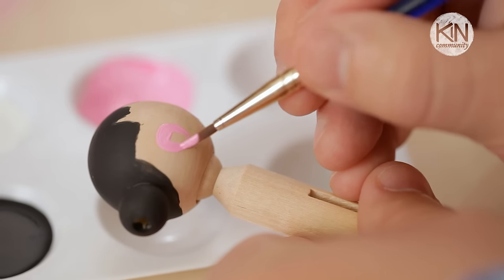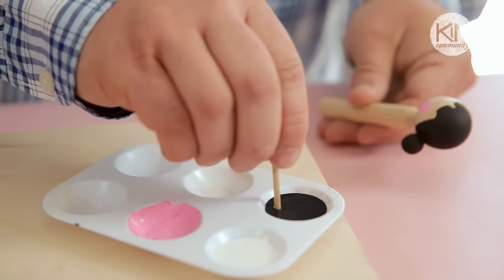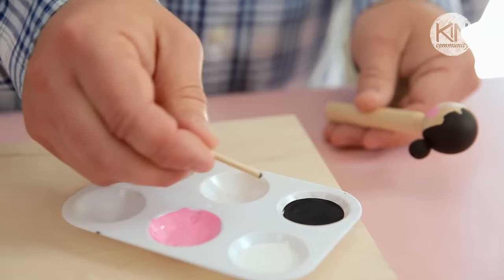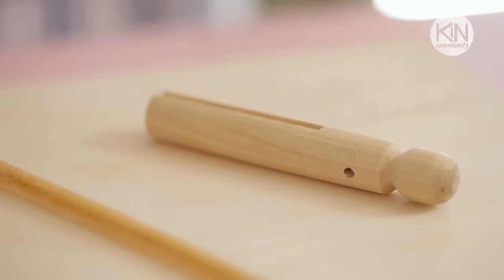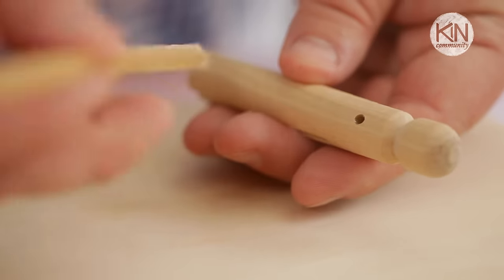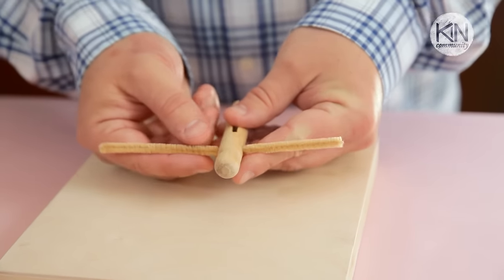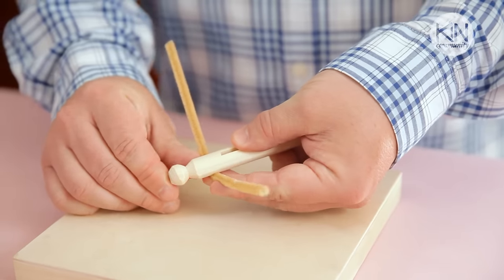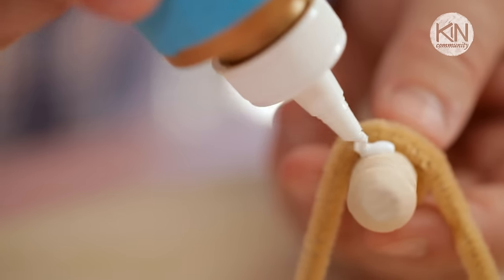Now I'm going to return to the head, paint on a pair of rosy cheeks, and then taking a small piece of wood dowel, I'm going to dip it into the paint and dot it onto the face to create the eyes. There are a couple of different ways you can create arms. One is to drill a hole through the top of the clothespin and slip a piece of pipe cleaner through. Or you can take a longer piece of pipe cleaner, wrap it around the peg, and glue it in place.